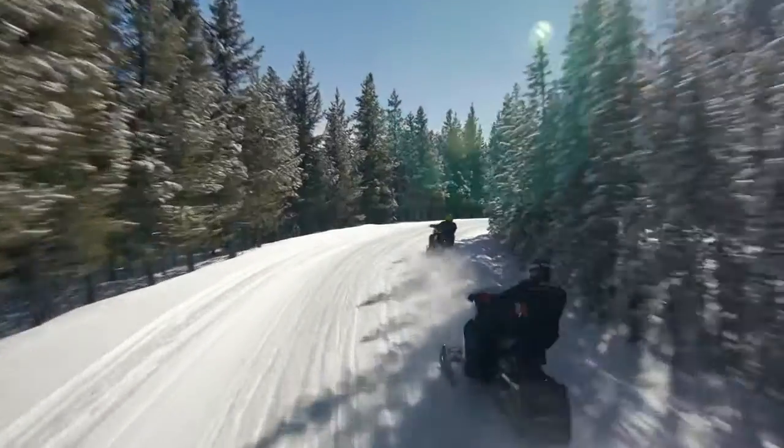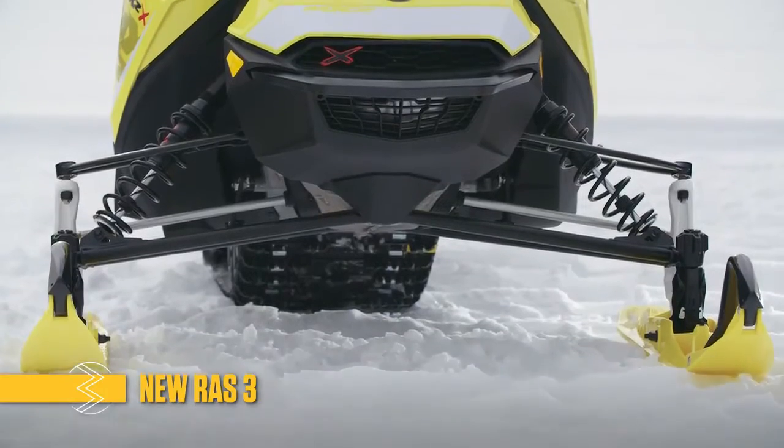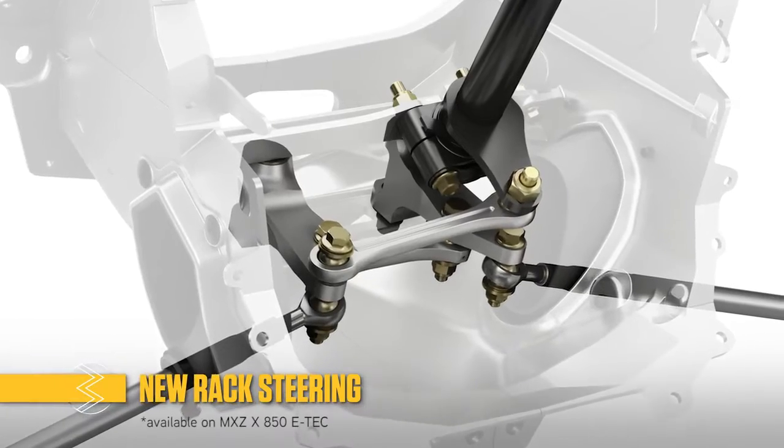The precision the MX-Z is known for is even improved with the new RAS 3 front suspension. It has further refined geometry, more shock stroke, and works with a new rack steering system.